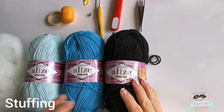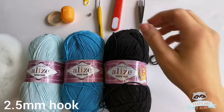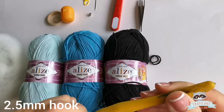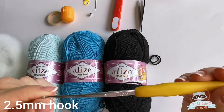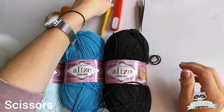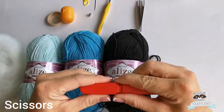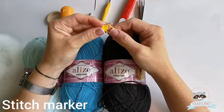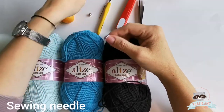Some other materials we will need: some stuffing for the rattle, a 2.5 millimeter hook, scissors, a stitch marker, and a needle.